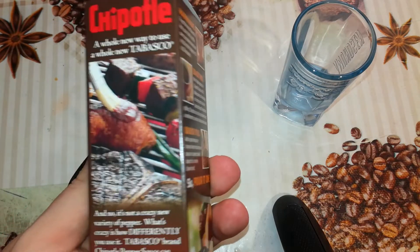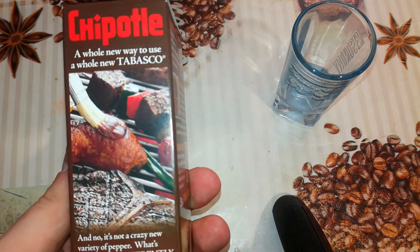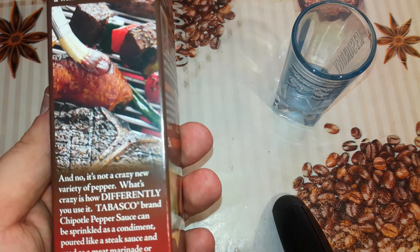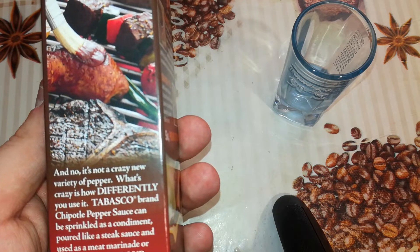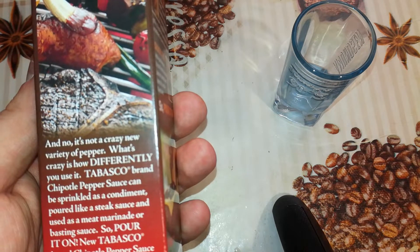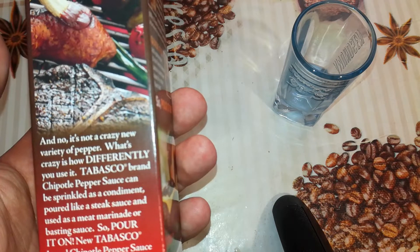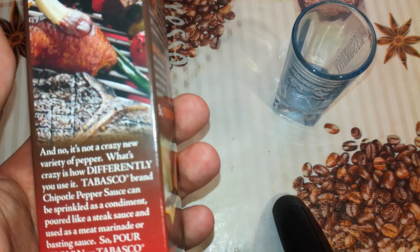Chipotle — a whole new way to use a whole new Tabasco. And no, it's not a crazy new variety of pepper. What's crazy is how differently you use it. Tabasco brand Chipotle pepper sauce can be sprinkled as a condiment, poured like a steak sauce, and used as a meat marinade or basting sauce, so pour it on. New Tabasco brand Chipotle pepper sauce has the perfect balance of smoked flavor and heat, so it's something the whole crowd will enjoy.